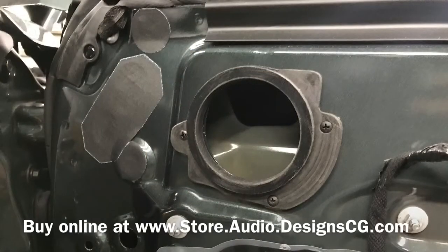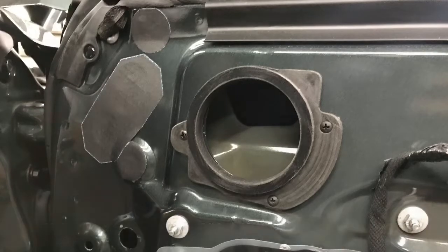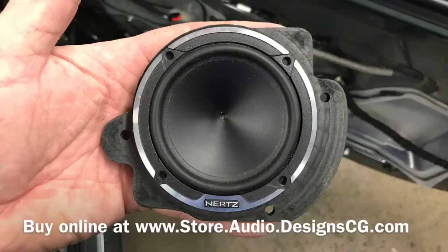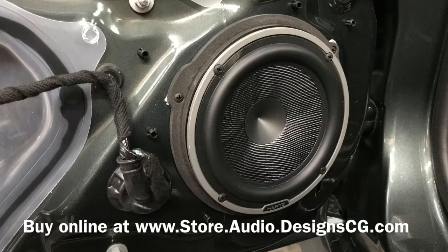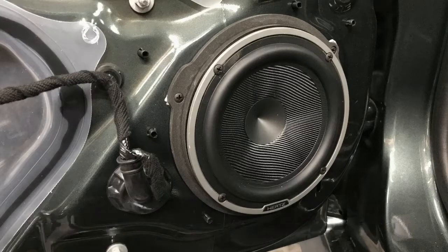We have the adapters for the three-inch speakers in the doors — they bring them out a little bit so the magnets will fit. And for the front doors we have the adapters as well. We can add a fast ring to them to help seal off the sound and force it straight out the door.